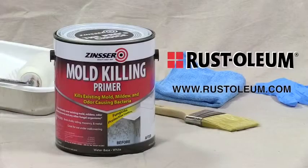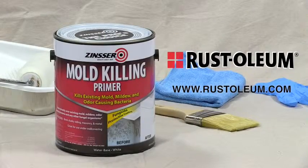For additional information and how-to videos on a wide range of Rust-Oleum products, visit rust-oleum.com.